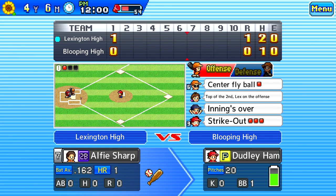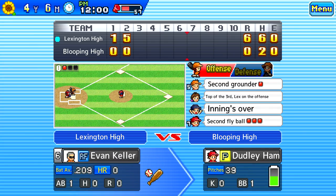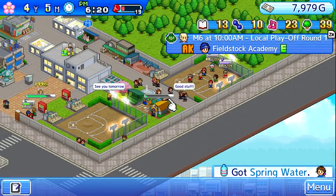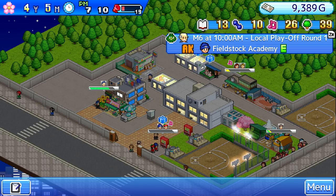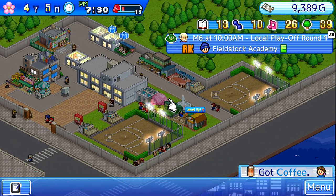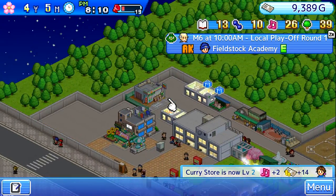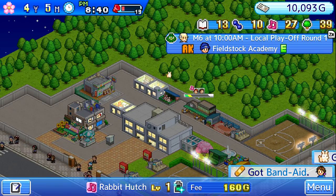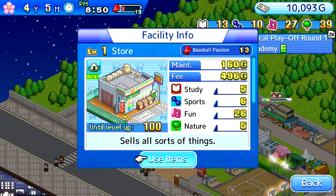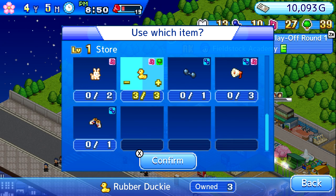Maybe it was the cute graphics or the fact that I wanted a nice baseball sim on the go, but whatever it was it paid off because I really dig this game. I was able to snag the game on sale for $8 and the game will definitely meet my dollar-to-hour ratio. The main reason I wanted to do this review is because I couldn't find a solid review on YouTube, and if you like baseball simulation games and/or pixel art, you may fall as hard for this game as I did.